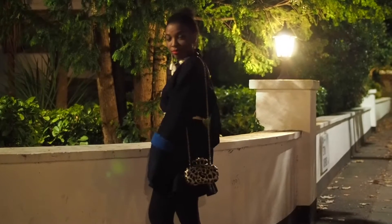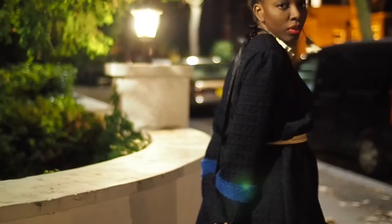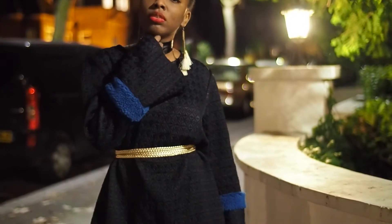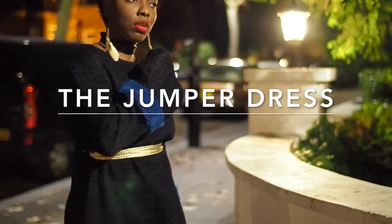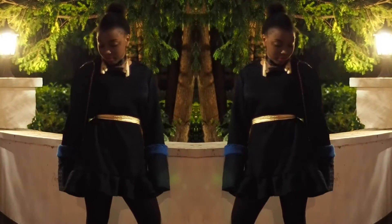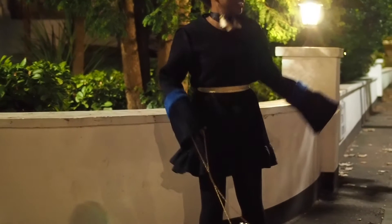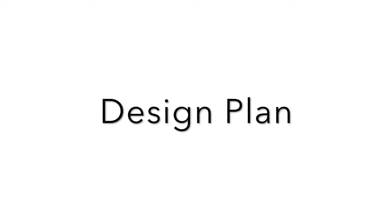Hey beauties, welcome back to my channel! Today I'll be showing you how I created this beautiful jumper dress, which I styled for a nighttime event in London. I think it'd be perfect for the Christmas season as well as a New Year's party. If you want to see how I created this look, keep watching.